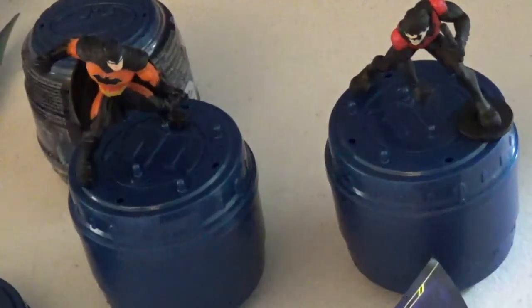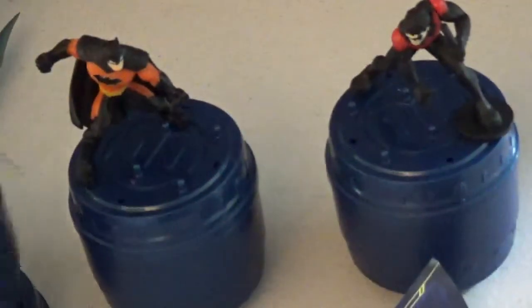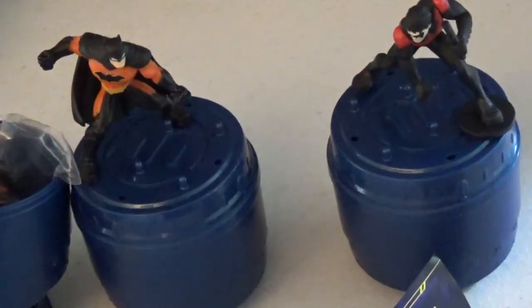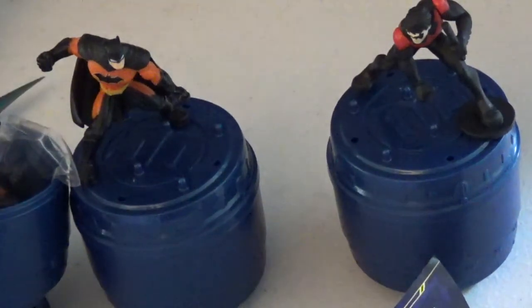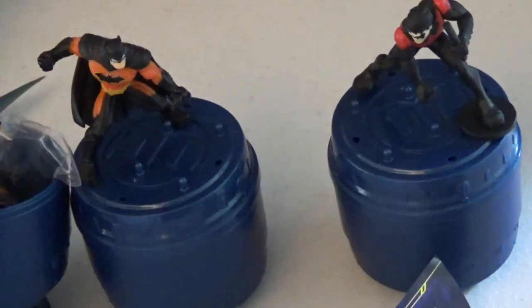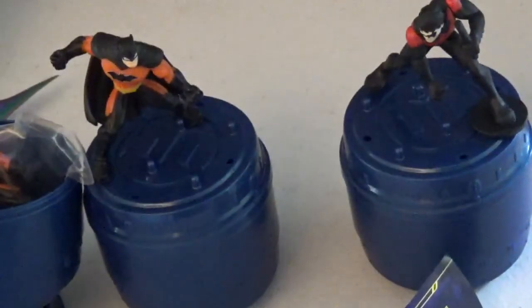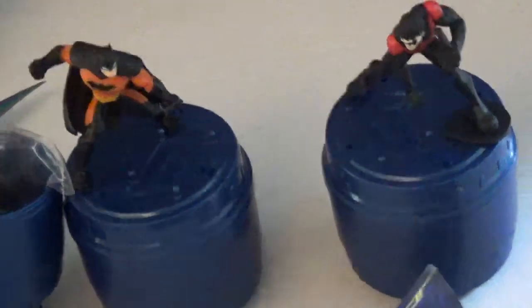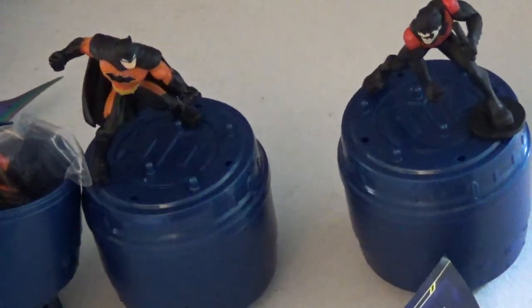We got the same Batman again, and our last figure — so it's a duplicate of Batman as well, three of the same Batman. I always thought it would be a really cool storyline if Batman had all his protégés dressed up like him, with padding inside the costume to make it look realistic, along with a voice change modulator and everything. But yeah, we got three of the same Batman.